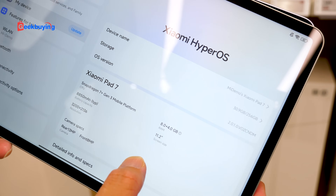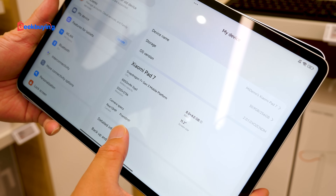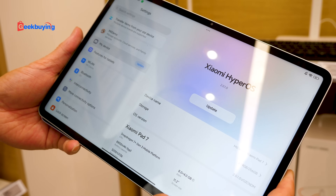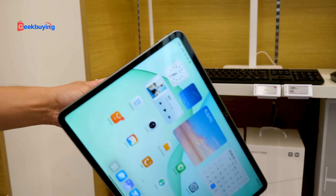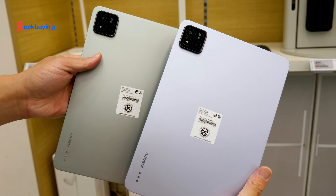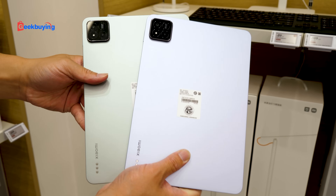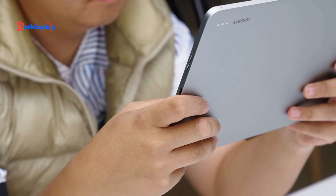For the Mi Pad 7, the CPU is different — a Snapdragon 7 Plus Gen 3 mobile platform. The battery, resolution, and rear camera are also different. The 7 Pro has a 50 megapixel rear camera, while the Mi Pad 7 has 13 megapixels. The front is only 8 megapixels. So it's definitely different inside. But the size and finish look about the same. So which one do you choose, and what will you use these tablets mostly for? Some people say they want to buy them for office work, but end up mostly watching TikTok. Leave your comments below. And that's the quick unboxing hands-on of the Mi Pad 7 series.